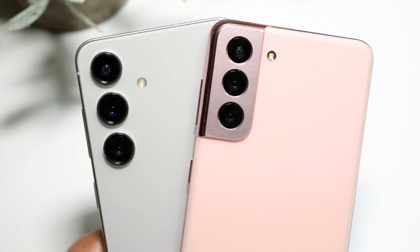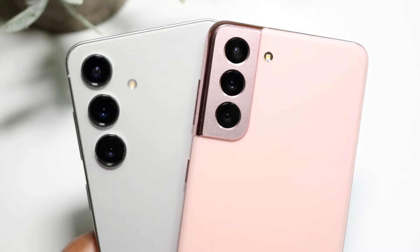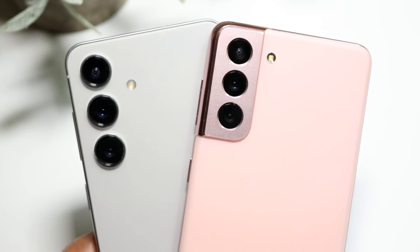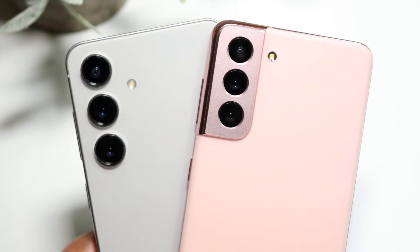So you may have just spilled water on your Samsung Galaxy phone. You're in really good hands because a majority of Samsung Galaxy phones are already waterproof.